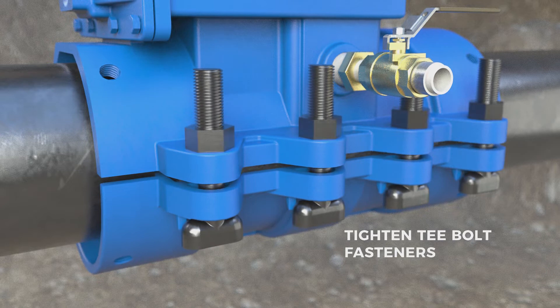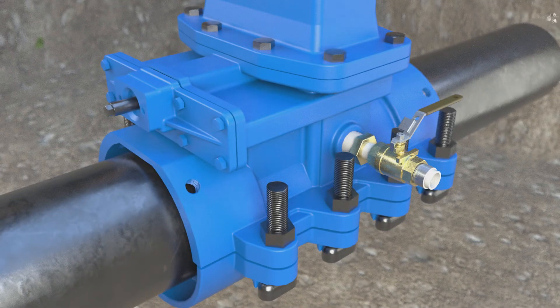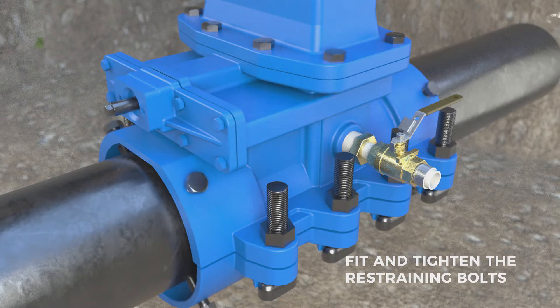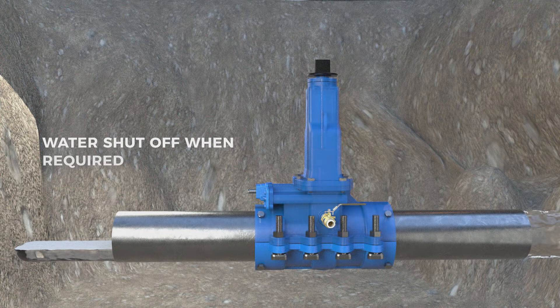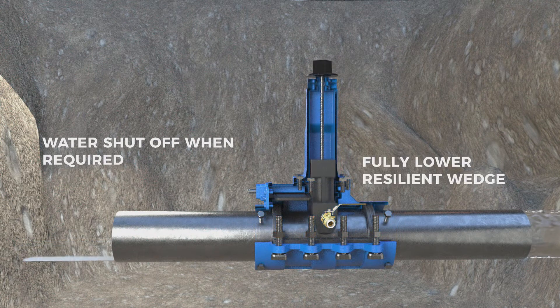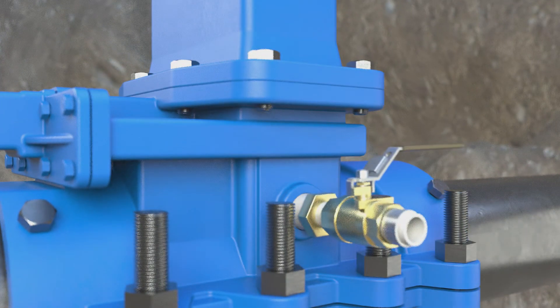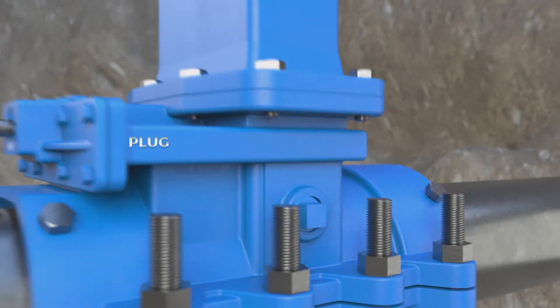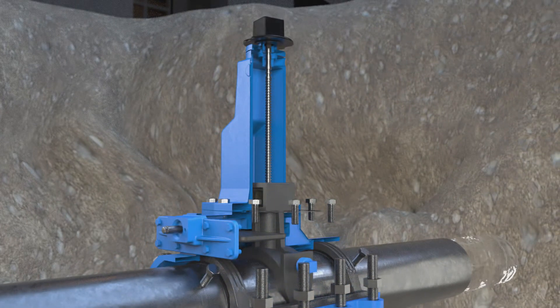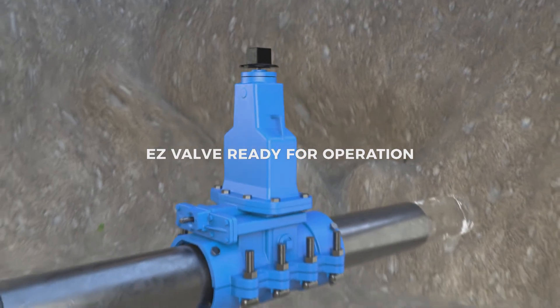Tighten the T-bolt fasteners and fit and tighten the restraining bolts. Fully lower the resilient wedge into the pipe. Remove the ball valve and insert the plug into the blow-off port. The AVT EZ-Valve is now ready for operation.